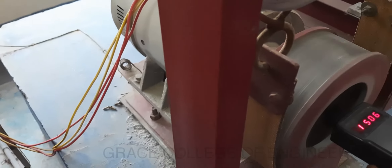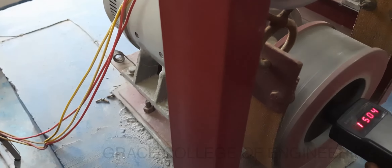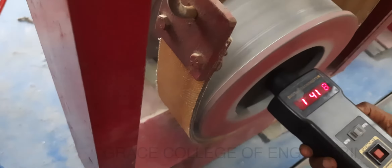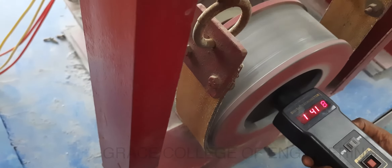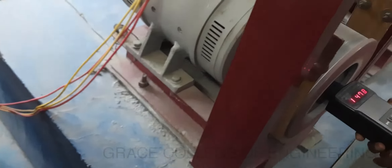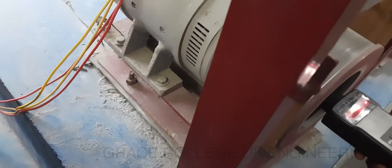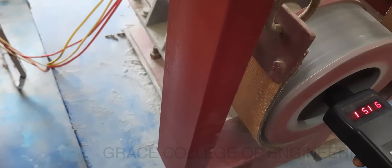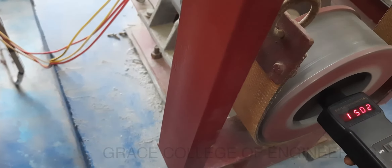Now we can see the speed of the motor by using a tachometer. Here we have obtained 1504 RPM. By varying this rheostat we can get different readings. We can see the changes in the tachometer. We have to apply load only after reaching the rated speed, and that is why we vary the rheostat. Now varying again to obtain the rated speed, we have obtained 1500 RPM.